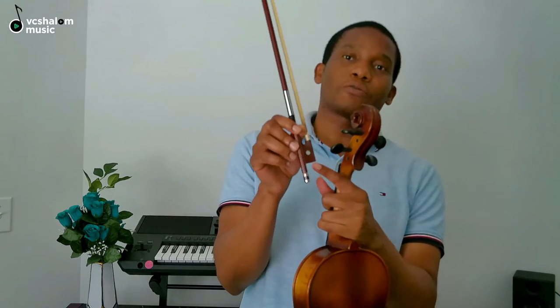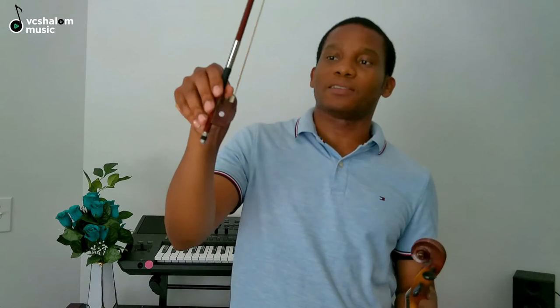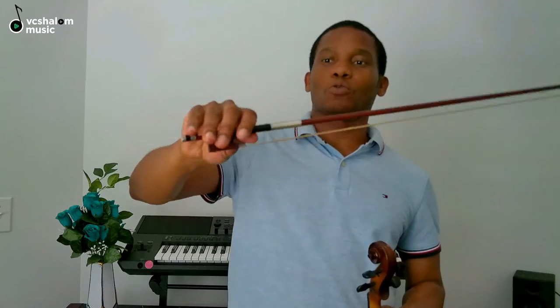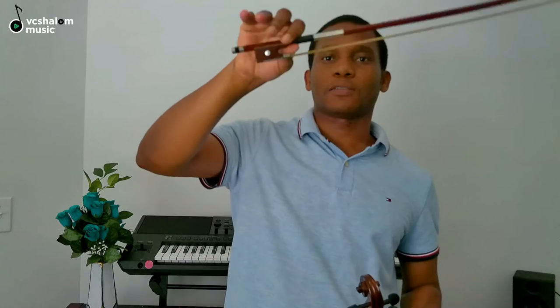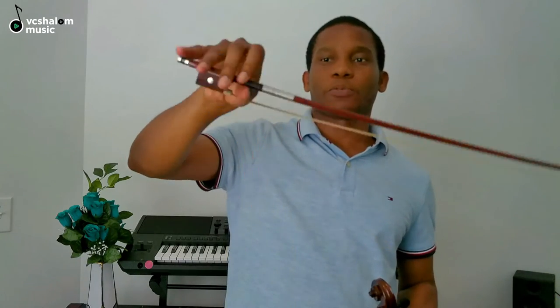How do you hold the bow? You put your thumb just by the frog. Now this whole section is called the frog, and this white part is called the eye. You put your thumb just between the eye and the stick down there. You relax it — you don't hold the bow very tight, you don't use all your fingers to grip the bow. Just let it flow down, flexible, because that will affect the way you play.